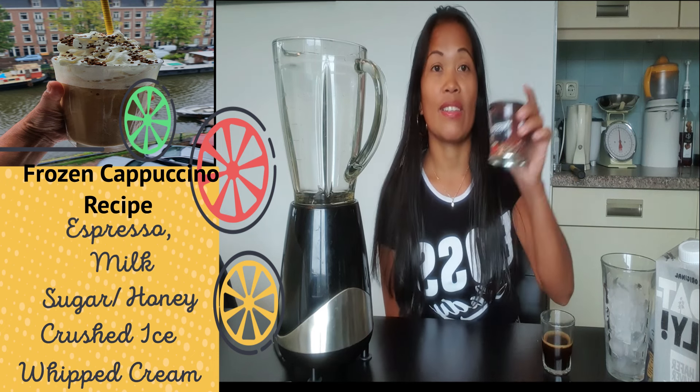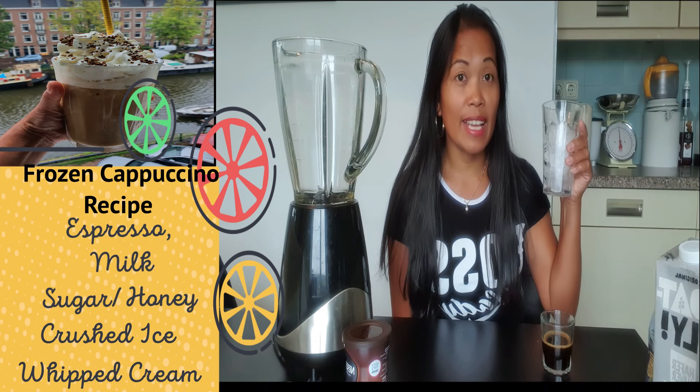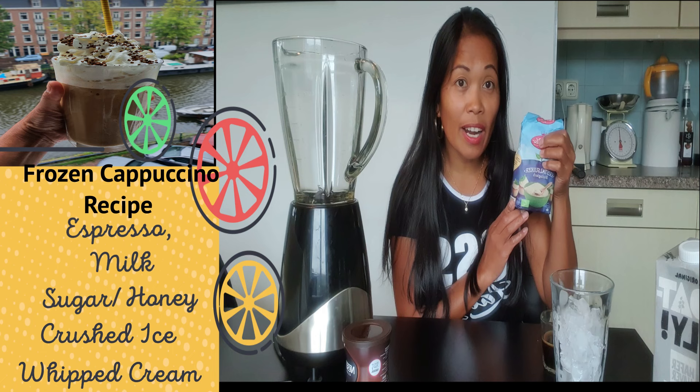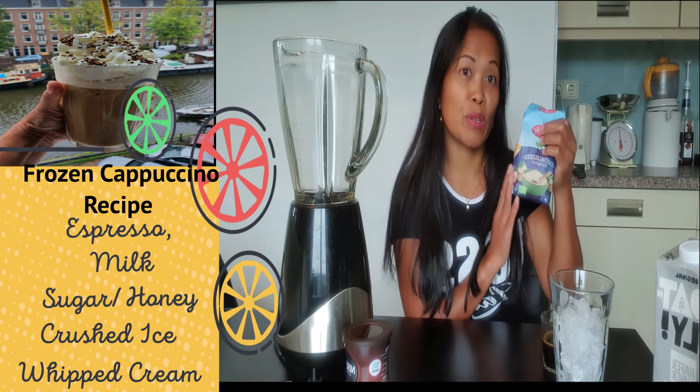can use Nescafé — you know how to use it. And then crushed ice. Today I'm using sugar; if you have a syrup at home that would be great, but you can also use